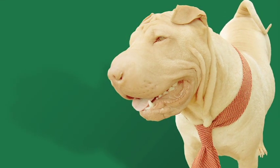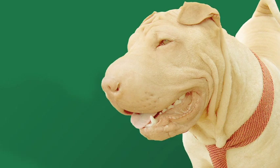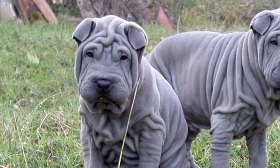The Shar-Pei has a very colorful past. They've been used for everything from fighting dogs to home companions to guard dogs.